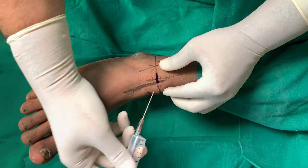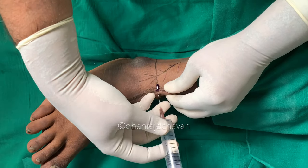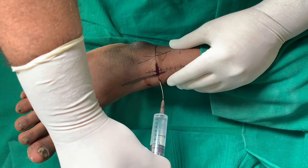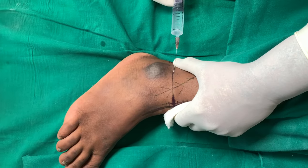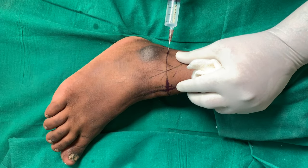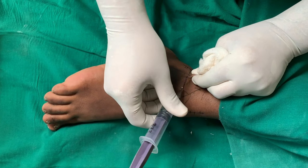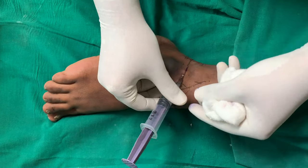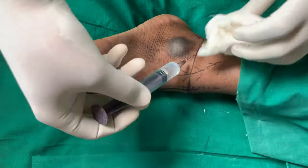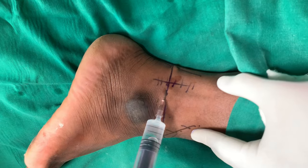Similarly, going laterally towards the lateral malleolus to get the superficial peroneal nerve. And then the sural nerve — we go in the same line towards the achilles tendon from the lateral malleolus. This whole infiltration is done above the retinaculum — above the flexor retinaculum and the extensor retinaculum.